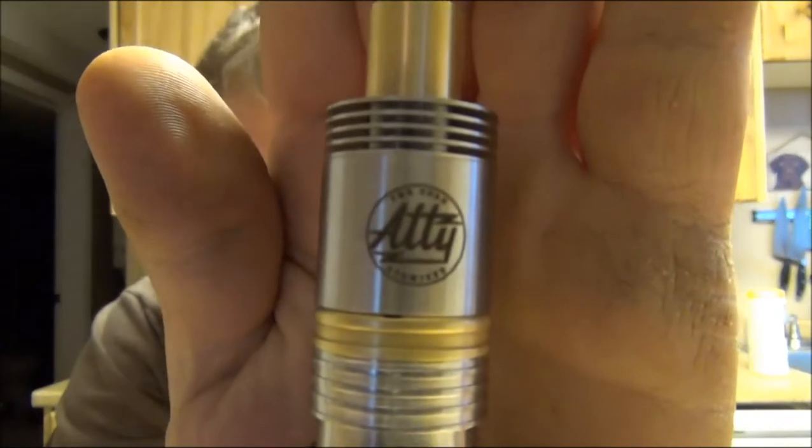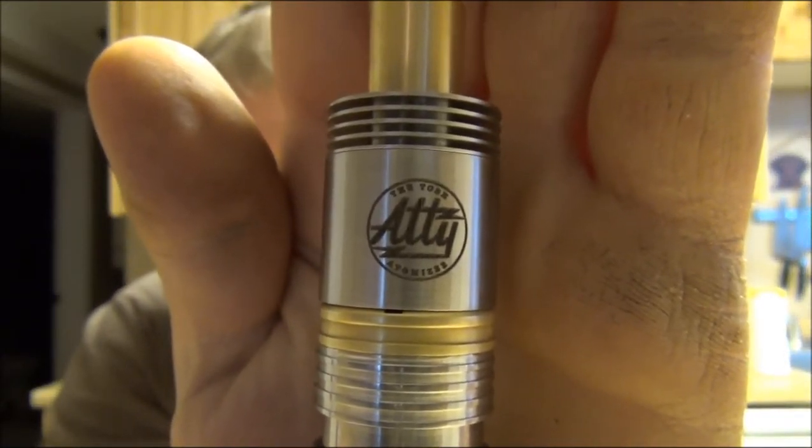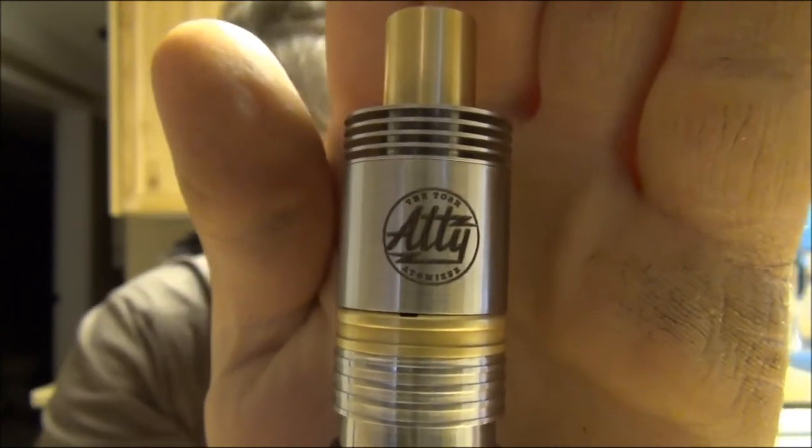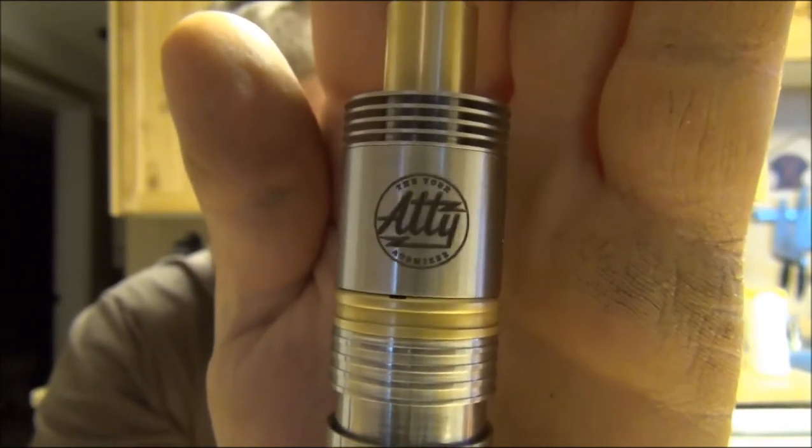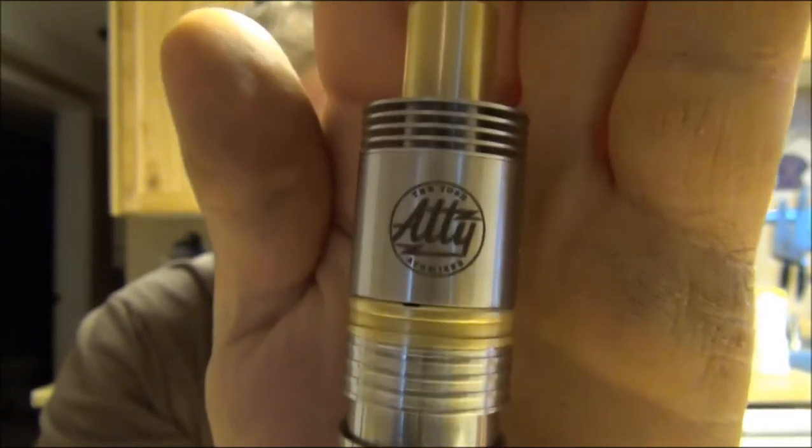We'll announce the winner on Friday night when we do the T-O-B-H atomizer review. The post was my very last post I put on Instagram today, so hopefully you guys get this video tonight. There's a little sneak peek — let's throw it on the captain. The T-O-B-H atomizer: T-O-B-H actually stands for 'as it should be.' There's your three slots right there — that's the sneak peek. In two days, huge.